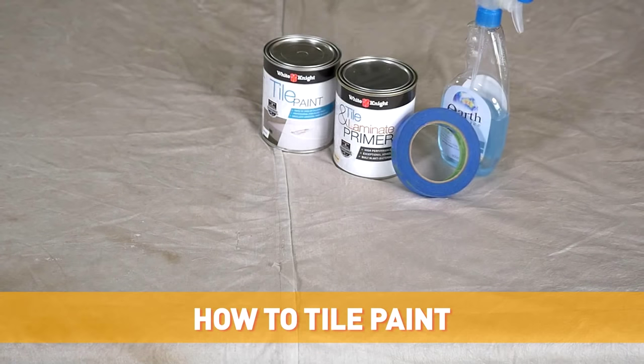Hi, I'm Cherie Barber from Renovating for Profit, and in this video I'm going to teach you how to tile paint properly.